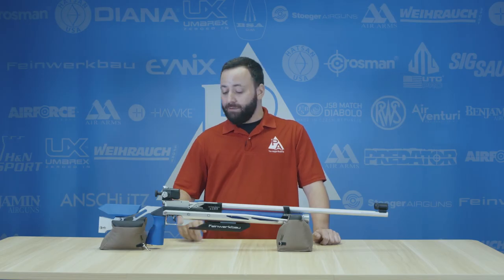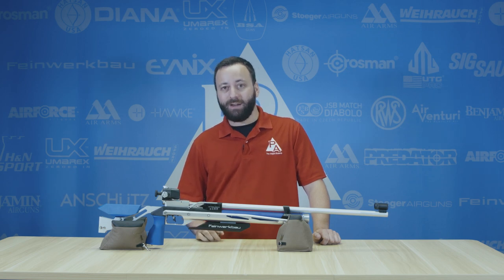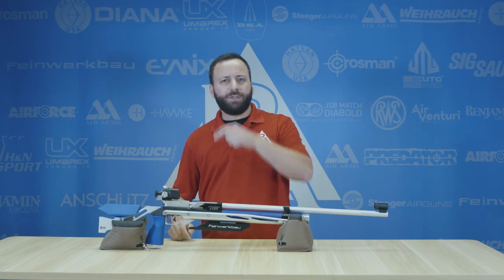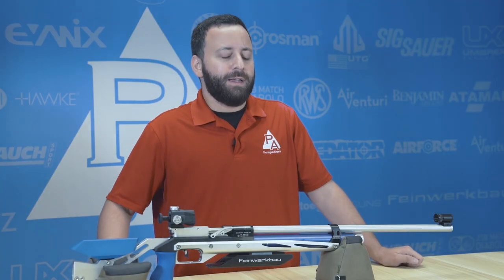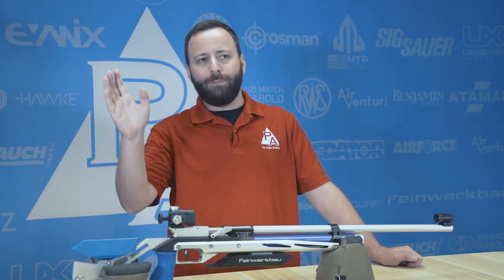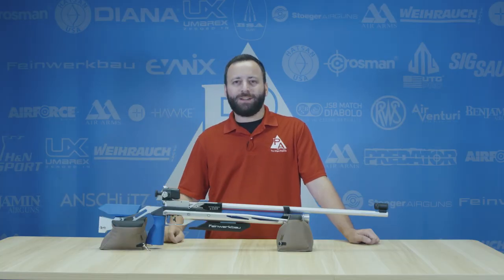So if you're looking for the absolute best trigger that money can buy in an air gun, now you know where to look. Let us know if we got it right. What's your favorite trigger in an air gun? And is this just a bit of overkill? Are all the Olympians out there crazy for shooting such light triggers? Let us know down in the comments below, and we'll see you next time.